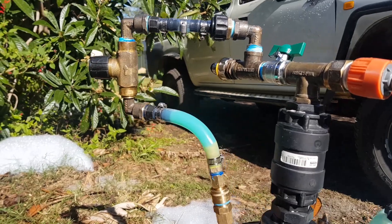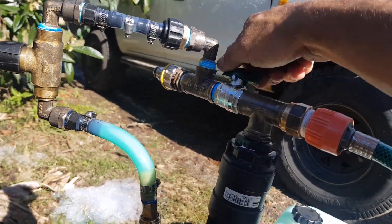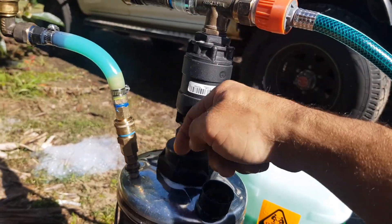Except I've placed a tap here, which allows me to restrict the water passing through here and force the water down into the tank more.